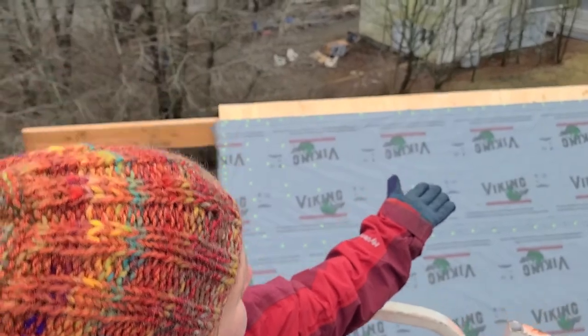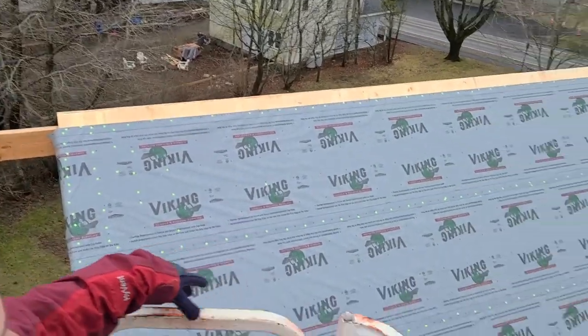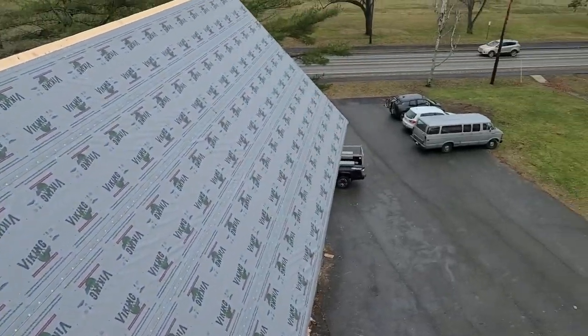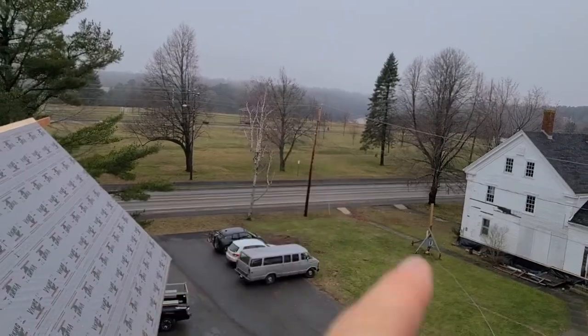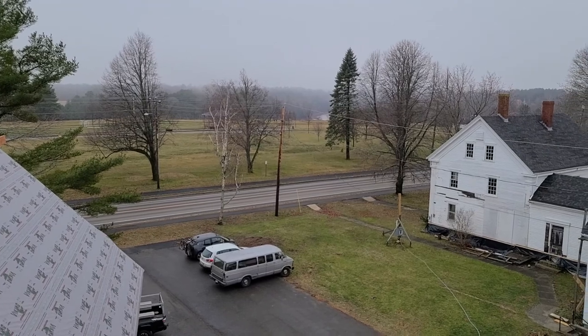We finished the whole roof including the sketchy part on the other side. My face here probably says it all, but I'm convinced there's a special place in hell where people have to roof in the winter.